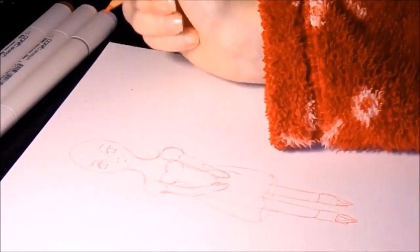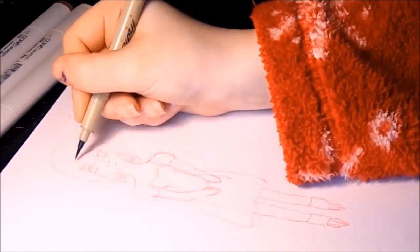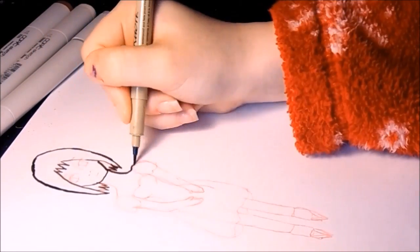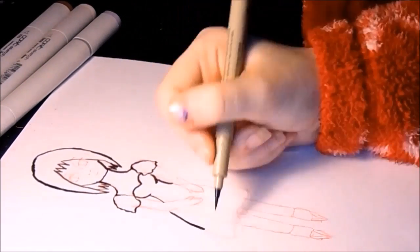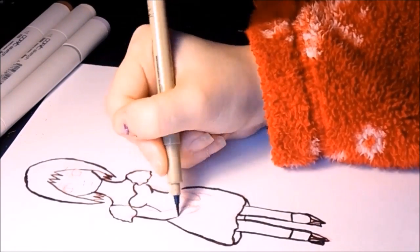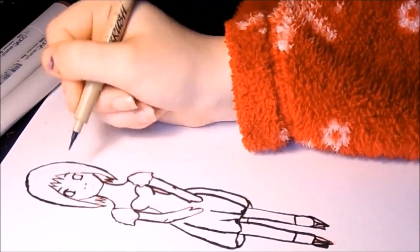This was recorded before I did the bean boozle challenge, so it took some time to get it all edited. I am now inking the drawing right now and I was like, what am I gonna do? It's really hard to know what you're gonna do when you've already seen the colors you picked out.